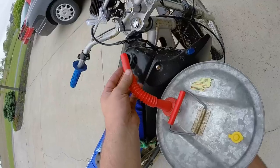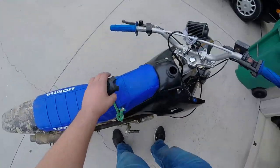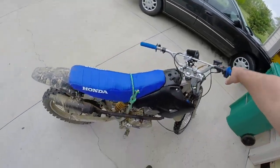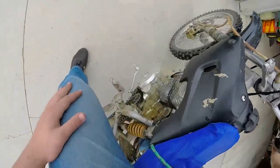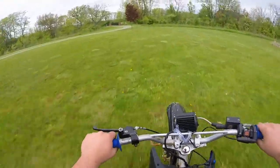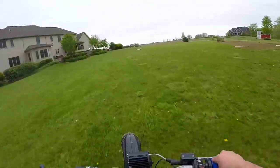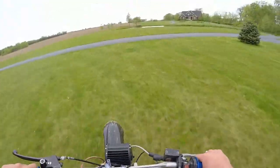Now you're gonna come back here, take this and tighten it down until it's tight — not too much, not too little. Then you're gonna give her a good kick and she's gonna start right up. Next step is to warm it up a bit. Good and warm is important — maybe go off a jumper too.